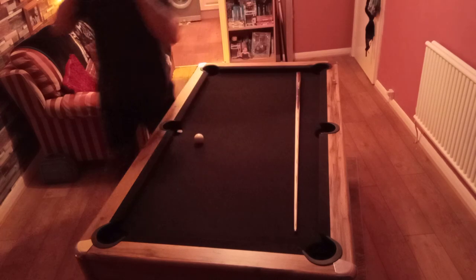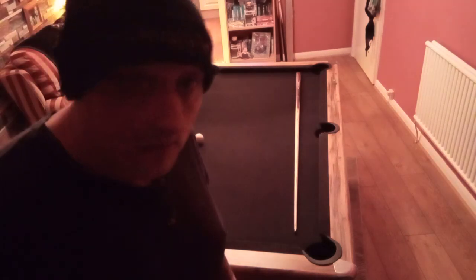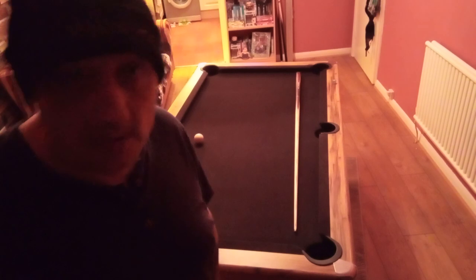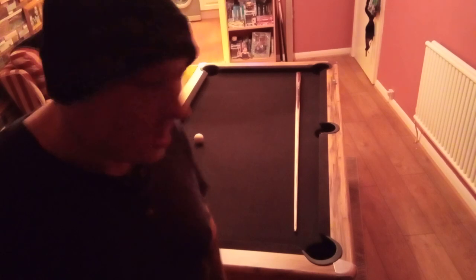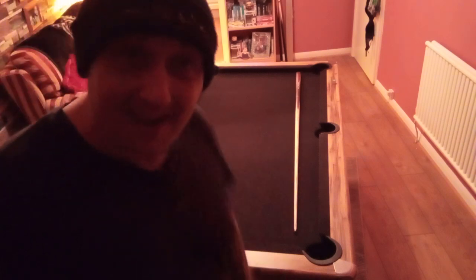Hope this video has been of help to you. Maybe if you are thinking of picking up a pool table or something, I hope this video was of help, because I know there aren't many on YouTube. So this is what I've tried to do with the videos that I've done. Hope it helps. See you on the next video, bye.